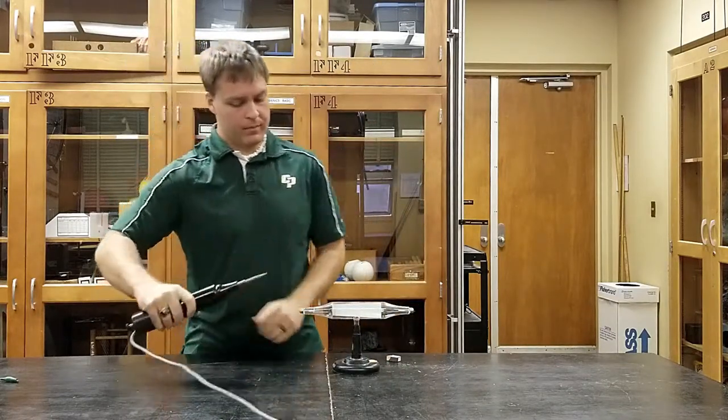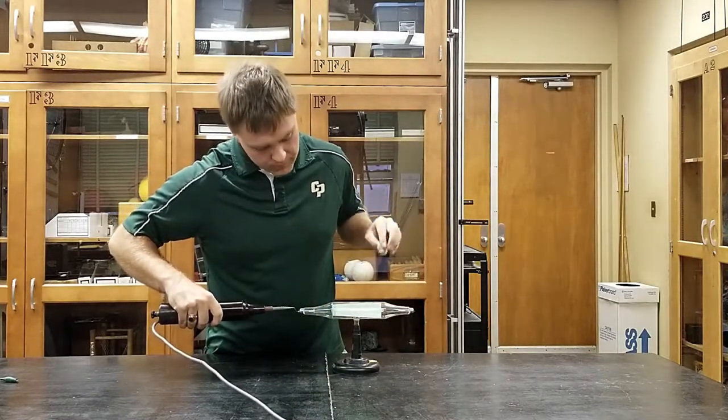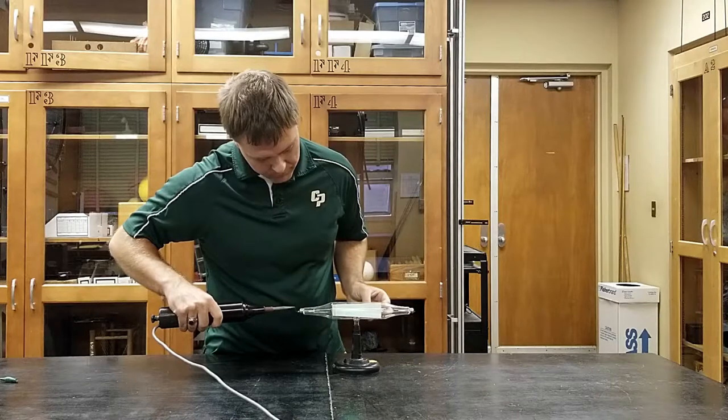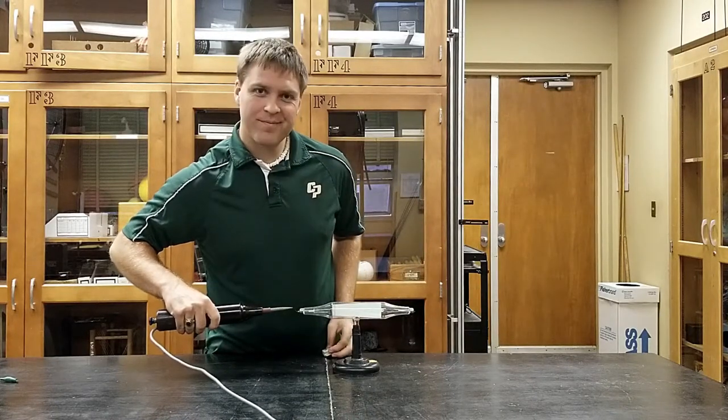All you need to do is turn the knob at the bottom of the high frequency generator and it will create an electron beam through the cathode ray tube. Bring your magnet nearby and we can actually see the direction of the beam deflects differently depending on which polarity is brought near the back or top and bottom of the cathode ray tube.